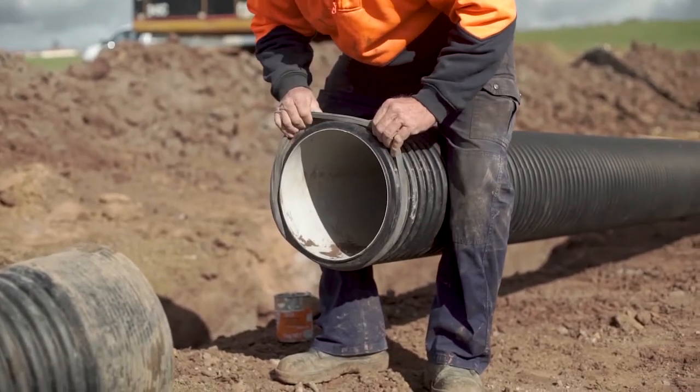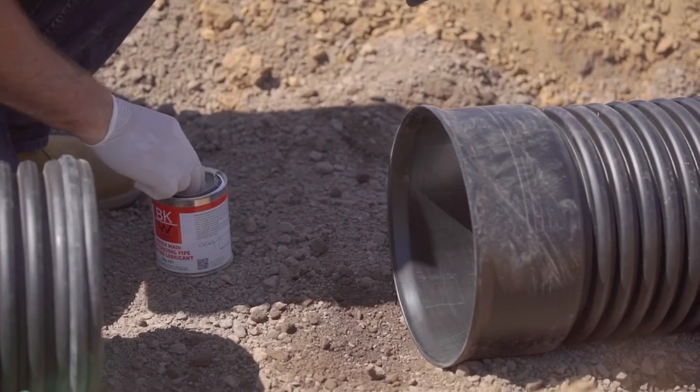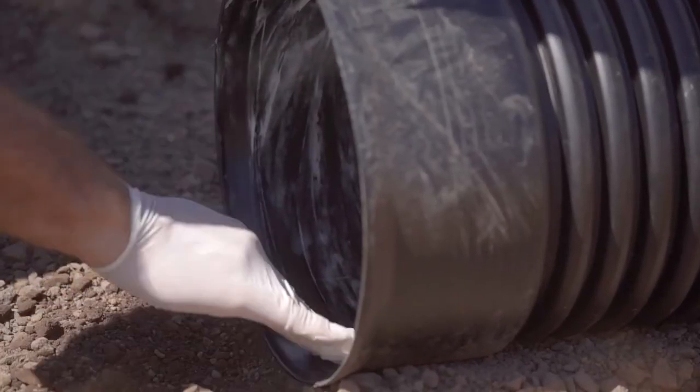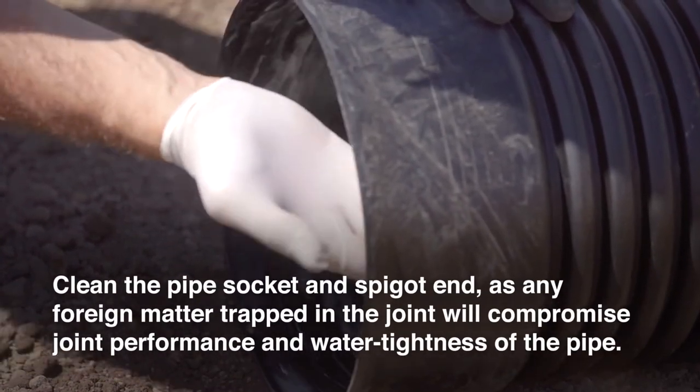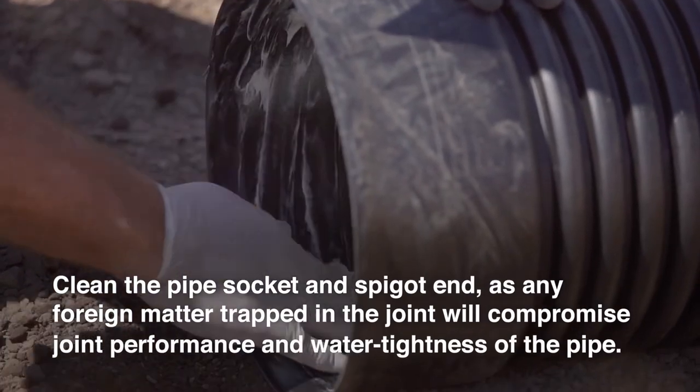Ensure rubber rings are evenly fitted by running fingers around the full circumference of the pipe. Apply a generous quantity of Vinadex jointing lubricant to the inside of the receiving socket. Avoid getting lubricant under the rubber ring valley as that can introduce contaminants to the joint or become displaced during jointing.